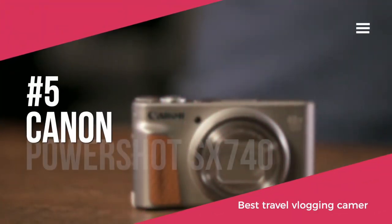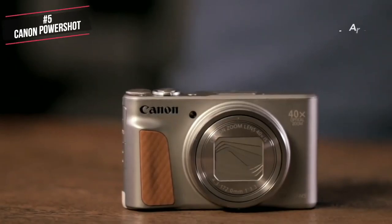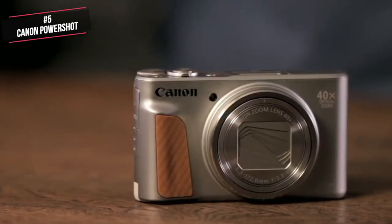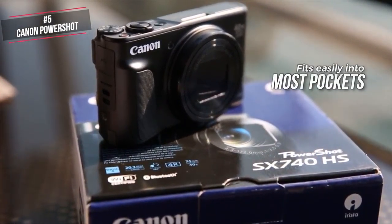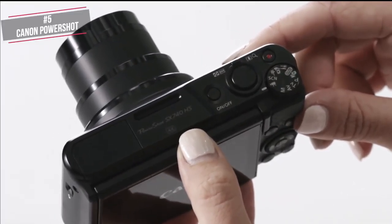At number 5 is the Canon PowerShot SX740. If you're after a travel vlogging camera that's got all the zoom you could ever want but doesn't eat into your baggage allowance, the PowerShot SX740 HS is worth considering. Design-wise, it's small enough to be an anywhere and everywhere companion. This little SX740 measures 4.3 by 2.5 by 1.6 inches and weighs a mere 10.5 ounces with battery and SD card installed. Although not as slender as a smartphone, it fits easily into most pockets. This all-metal camera looks and feels solidly built, with a textured grip and thumb rest providing a good handhold. The dials and buttons work smoothly too. Overall, this camera is quite well constructed, especially for the price.